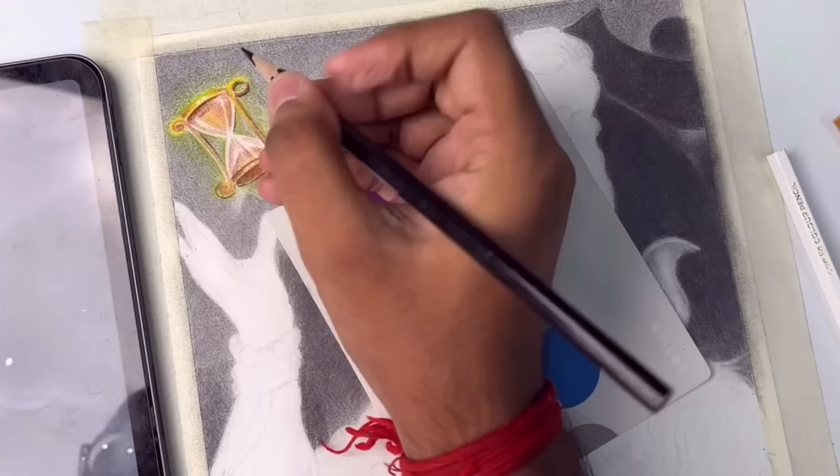The background is complete and now I am going to work on the face.